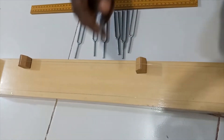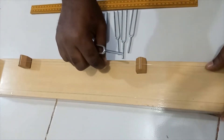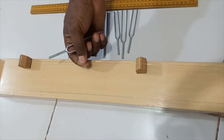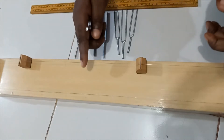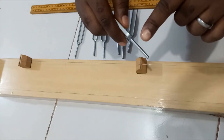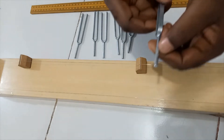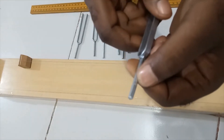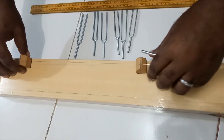Three things to note before we commence. Number one: the tension on this string must be constant throughout the experiment — make sure it is tight at the end. Number two: take note of the frequency of each tuning fork and arrange them in increasing order. The frequency is clearly written at the end of each tuning fork.